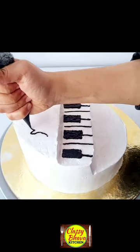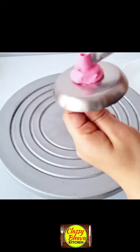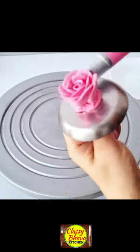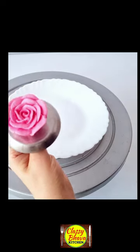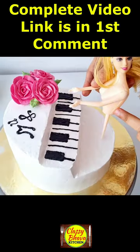When the 3rd portion of the time comes, we have made a small portion of the cake in the center. We have made a black color cream or chocolate ganache with piano key notes.